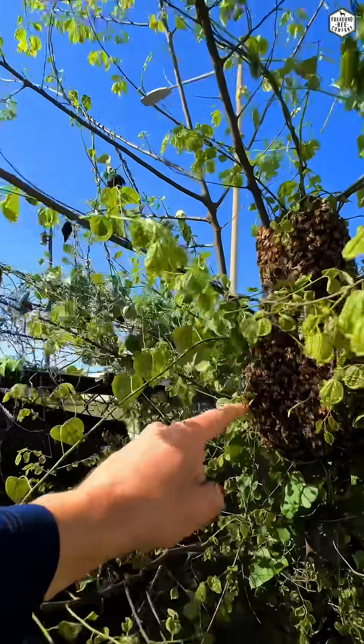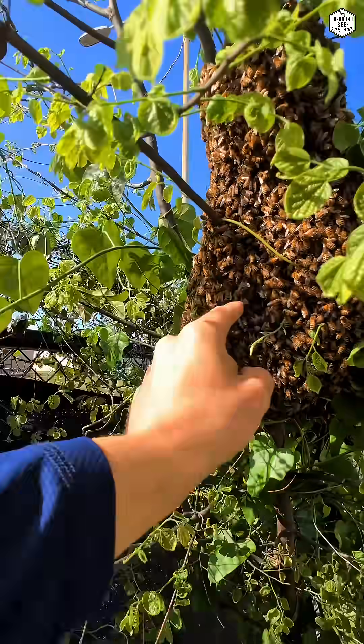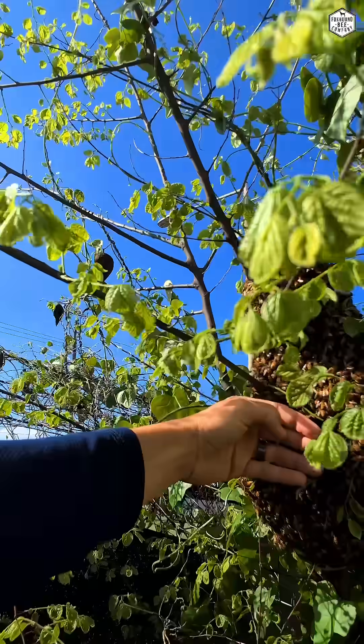Watch this. My finger. These bees are very harmless. See, I can put my whole hand on this.